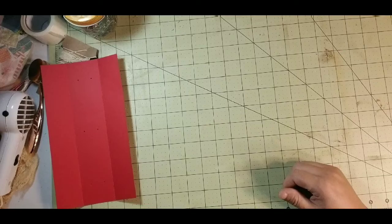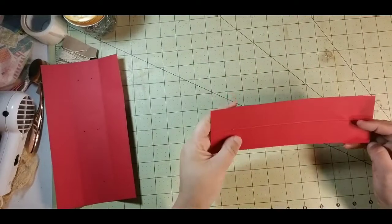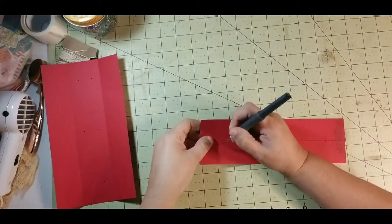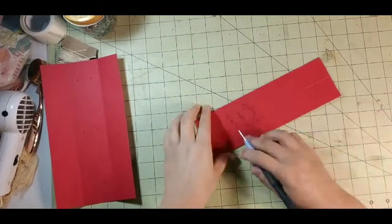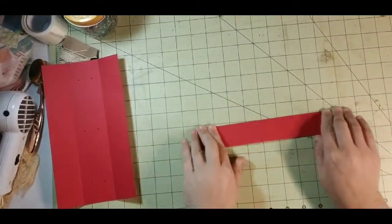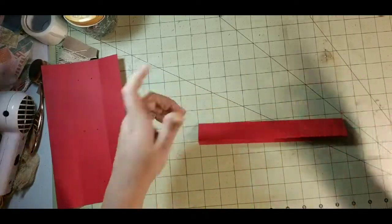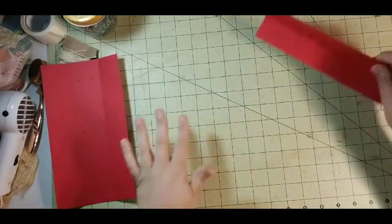I just totally messed that up — that's the one we were marking to use. So you can use this as a template if you want, or you can make another one. I'm going to flip this over — actually I'm going to use this and then keep it, so I'm going to fold it and burnish it. I put it up before I used it and that was throwing me for a loop.